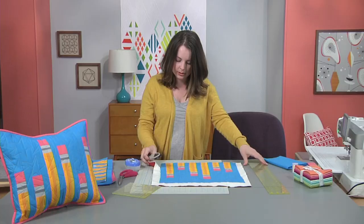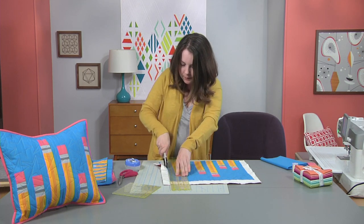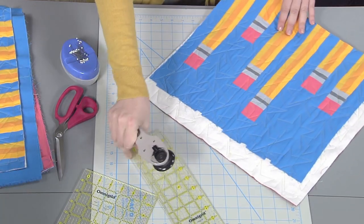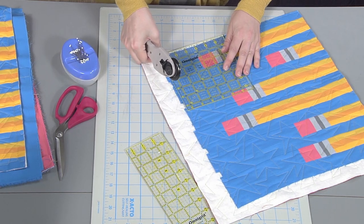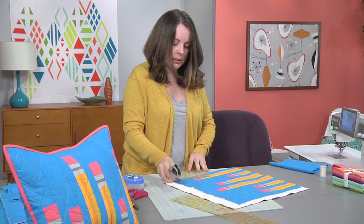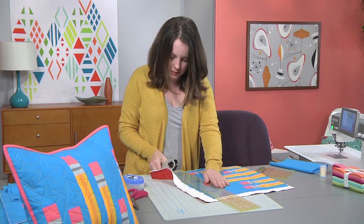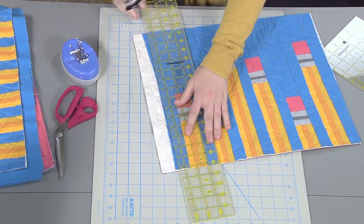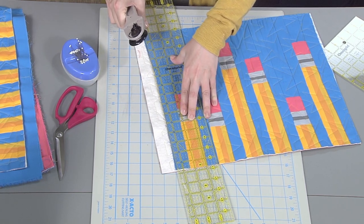Turn it, make sure you're going square, line it up, and cut the next side. Get that corner nice and 90 degrees. This is one of those edges that I just sort of finished however, so I need to make sure I get in enough that I don't have too much batting on the side. Keep going, straighten it out, square it up, and the last side should be square if I'm doing all those corners. I can just square it up and call it good.